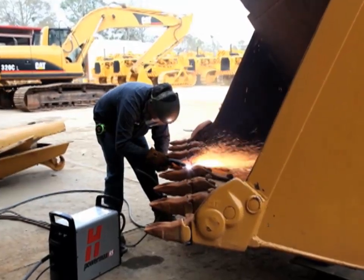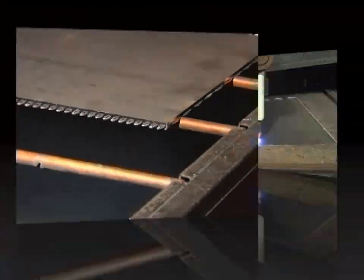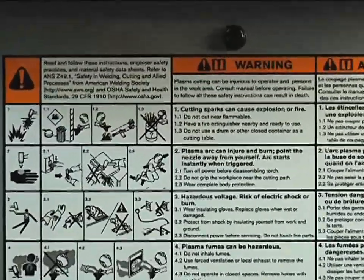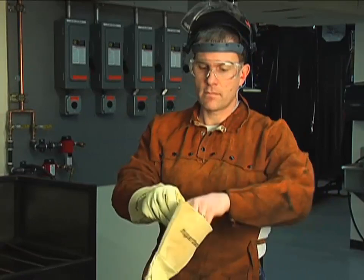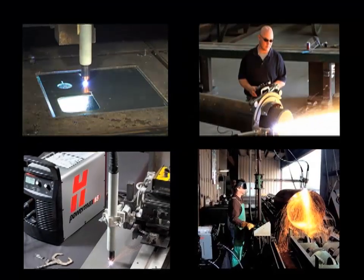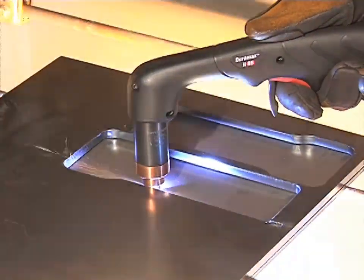The Powermax 65 and 85 are versatile and powerful plasma systems, designed to use either hand-held or mechanized torches for cutting and gouging metal. The systems are easy to set up and operate, but please be sure to follow all safety instructions in the operator manual. It is extremely important that operators fully understand and follow prevention methods to guard against electrical shock and to protect skin, ears, lungs, and eyes. Since there are so many variables in setting up these systems for mechanized applications, this video will focus on manual operation with the 75-degree handheld torch.